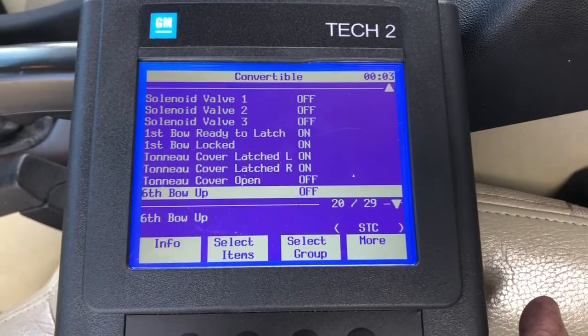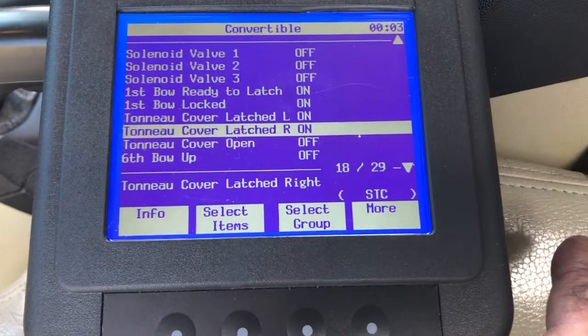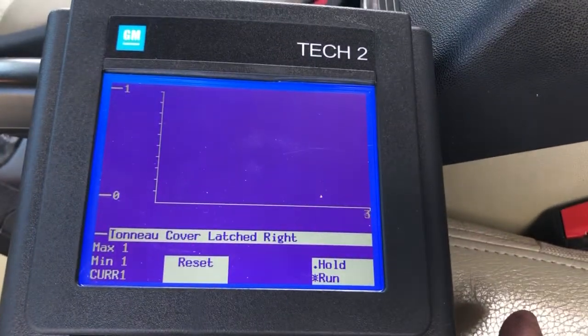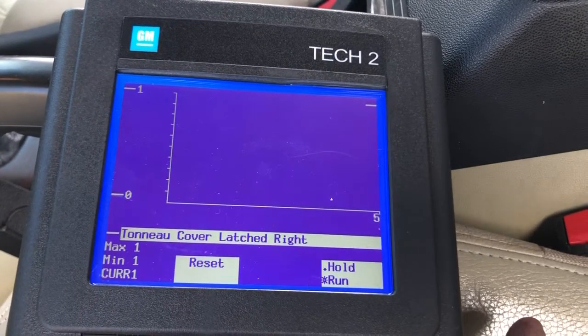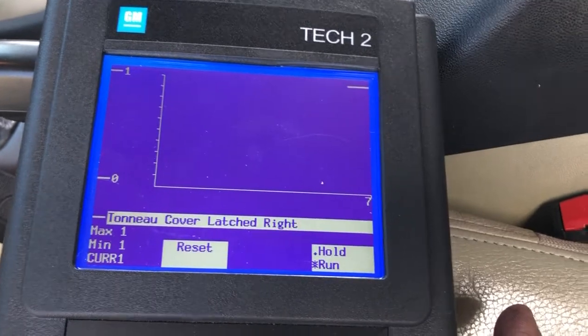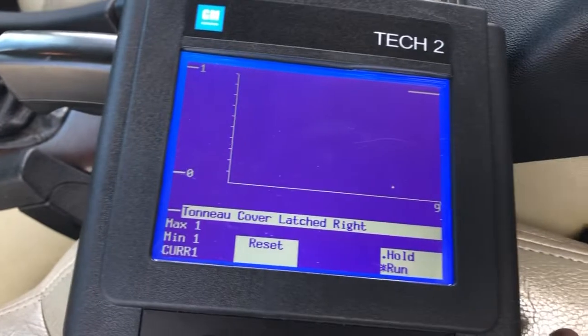You can actually hit enter and it'll show you a graph. So you can graph it and see - it should be on, up high, and it'll beep. You can actually be working on it by yourself and hear the beep as it turns on and off. That's pretty cool.